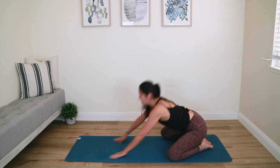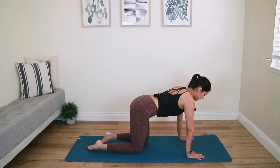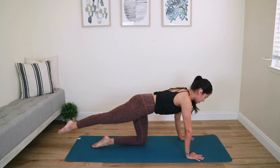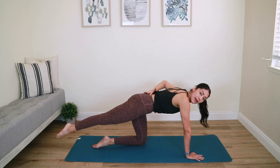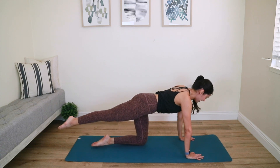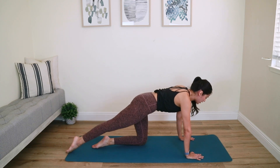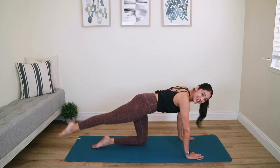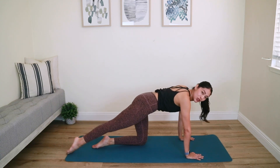Bring yourself back up — we're going back to booty work on the other side. Shoulders over the wrists again, core nice and tight. Shoot that right leg straight behind you — try not to take the leg up high, keep it in line with the hip and slightly tilt your pelvis to support your low back. Tap your toe down and bring it up — inhale down, exhale up. Think about reaching beyond that toe, activating the back of that right thigh — your hamstring — and squeezing that right low glute muscle.